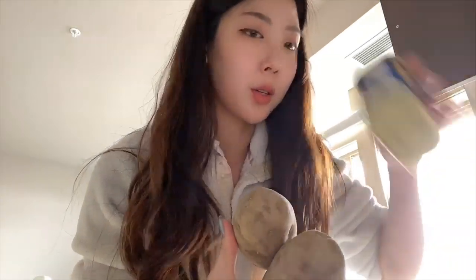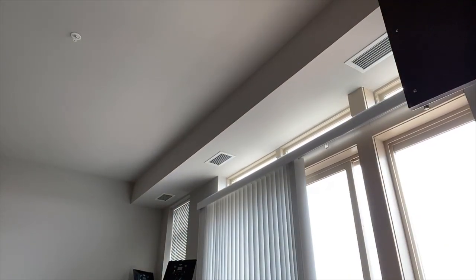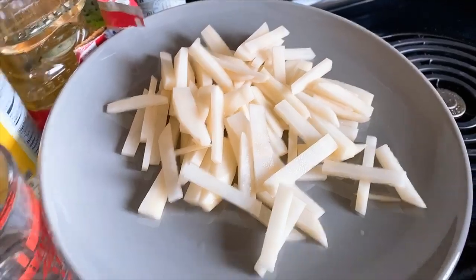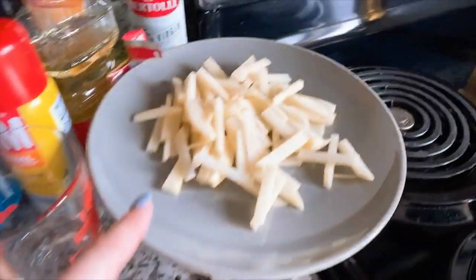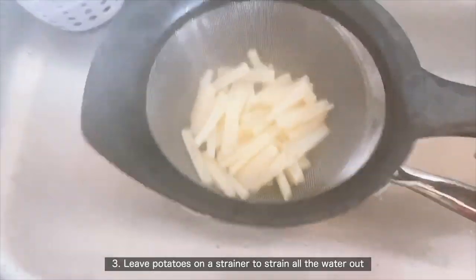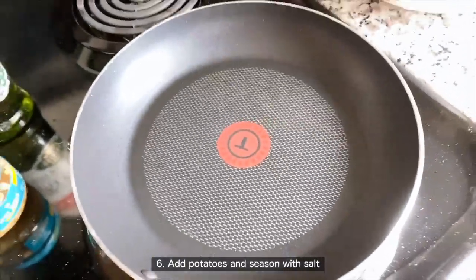The second dish I'm going to make today is gamja bokkeum — it's potato, carrots, ham, and onion, kind of like a stir fry. I'm going to peel the potatoes first and then cut them up. I'm also going to cut up some spam and some onion. I only have baby carrots, but I'm just going to cut these into long strands so I can stir fry them all together. Here's the potato, spam, carrots, and onion. I'm going to boil the potato in water first — apparently that keeps it from breaking apart. Then I'll put a little olive oil with some garlic and stir fry everything together. Put a little bit of salt in, and we're done.